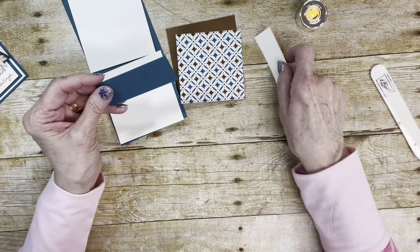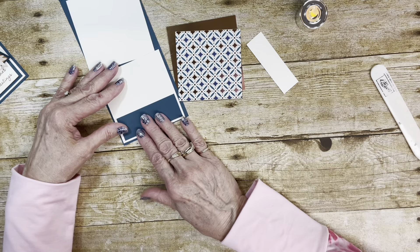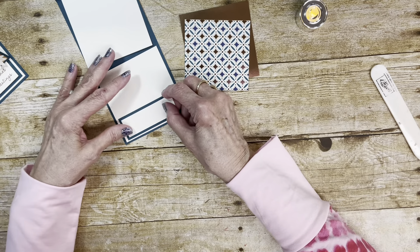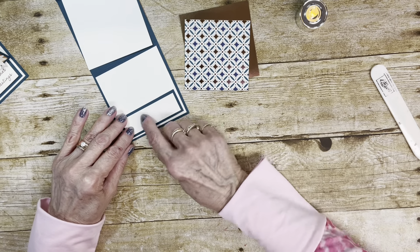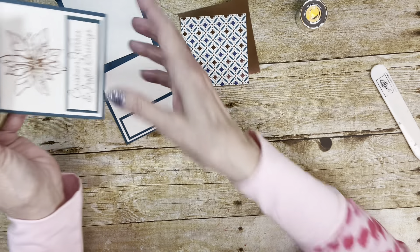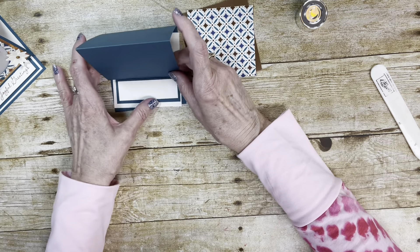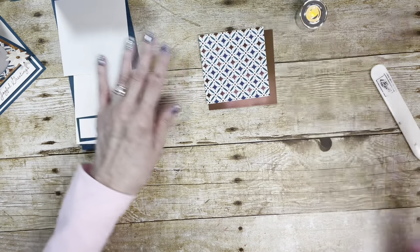Then I have a piece of Pretty Peacock at 3 and 1/2 by 1 and 1/4 that goes down here. And then a piece that is 1 by 3 and 1/4 — that's the one you're going to stamp on. You're going to pop these up. On this one I only popped up the vanilla piece, but you could pop them both up. The reason you pop it up is because that's going to be the stopper to hold the easel card up.